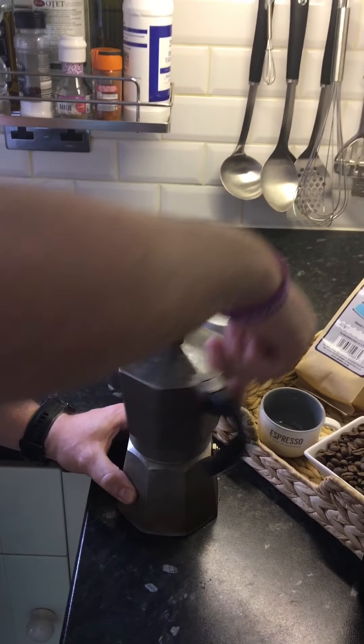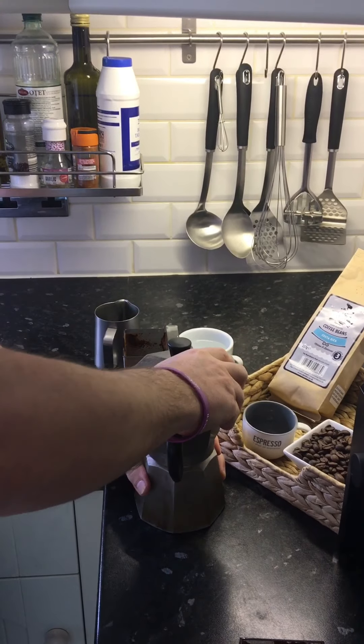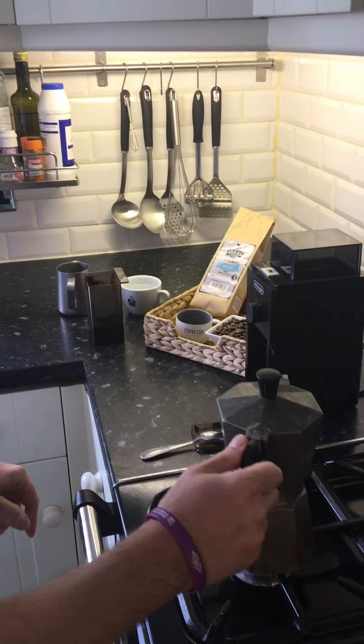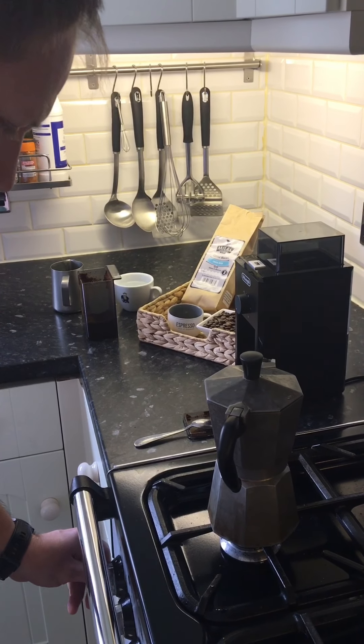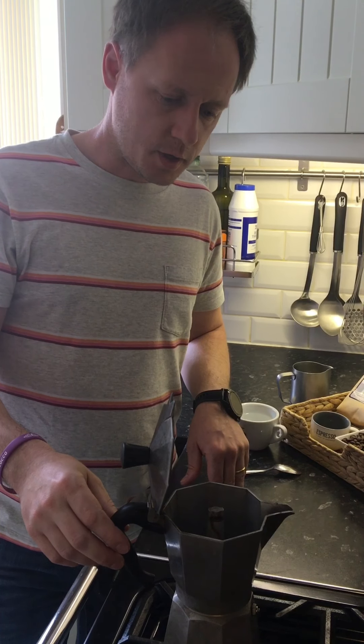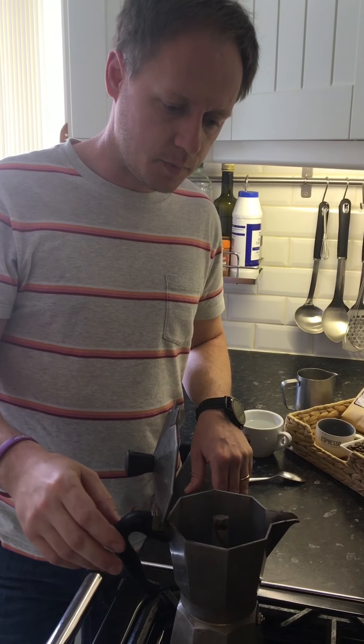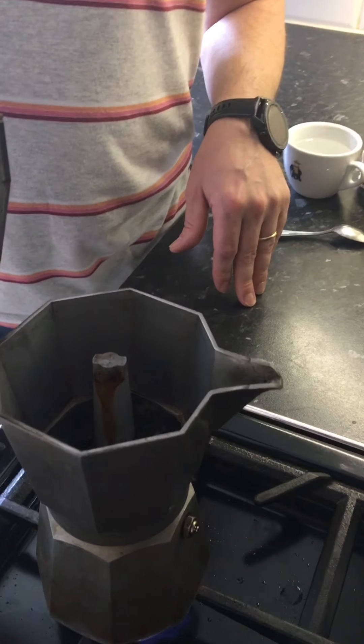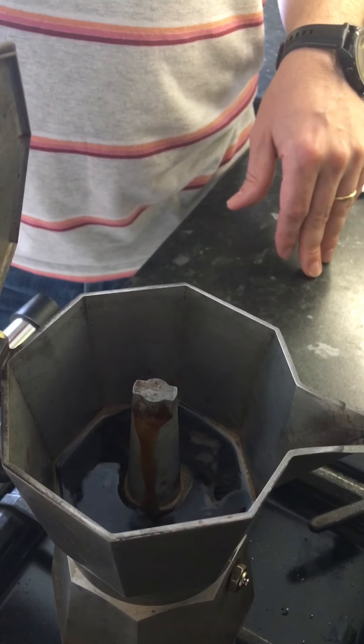Putting back the top chamber and then I will turn on my hob. I'm aiming for a medium gas flow. Once you hear bubbling it means the extraction process has started. You can open the lid but make sure you don't burn yourself.